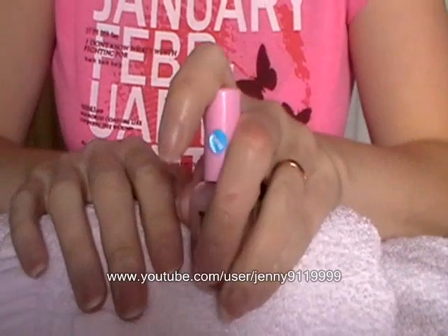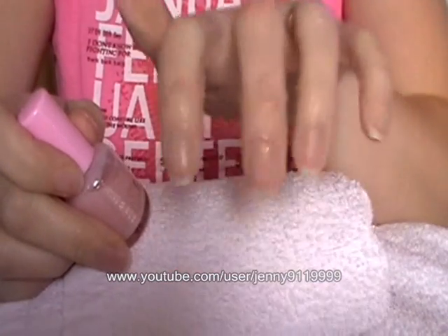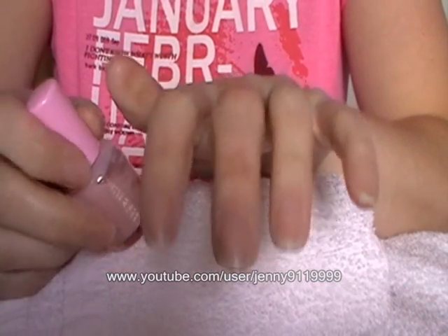Hi everybody! I'm going to show you today how to make short nails look a bit longer. As you can see, my nails are a bit shorter than they were before.